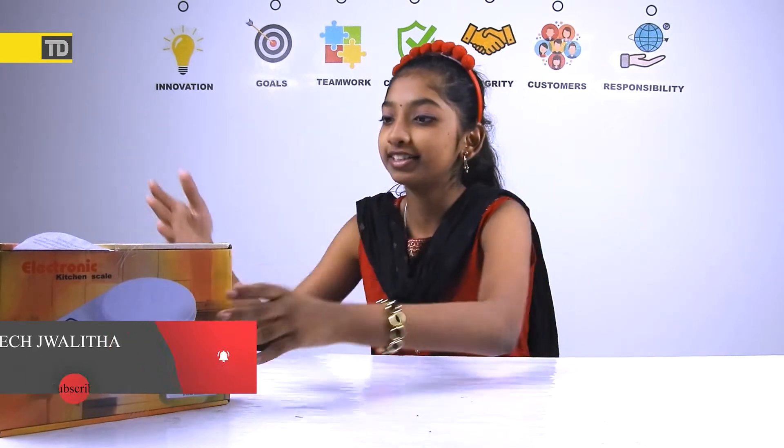Hey everyone, welcome all, welcome back to Tech Display. I'm Joy Duff. I wish you all a Merry Christmas. This video I actually had to upload on Christmas Day. I'm happy doing it, and today I'm going to be unboxing plus reviewing whatever this is — Electronic Kitchen Scale.